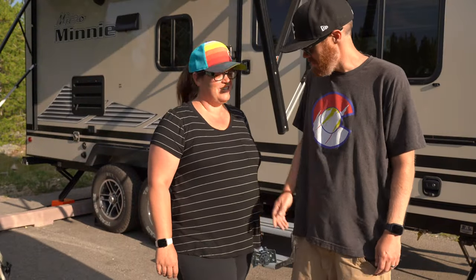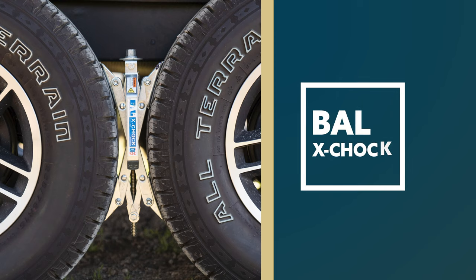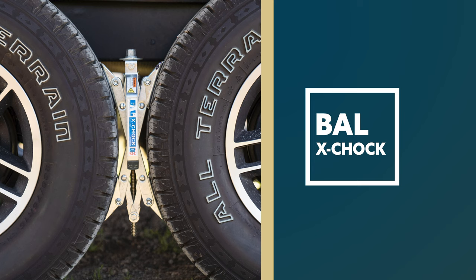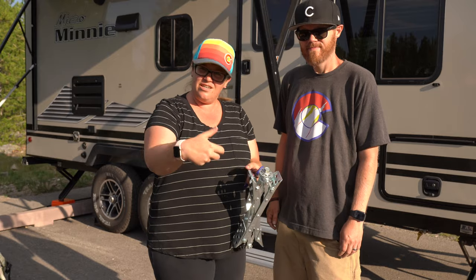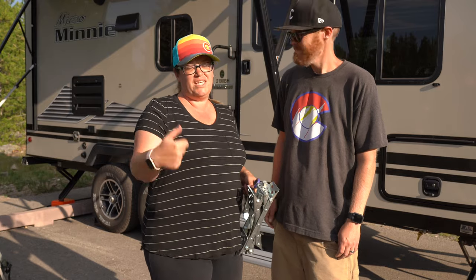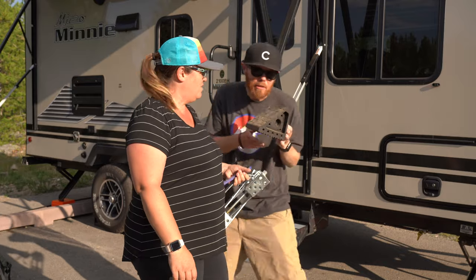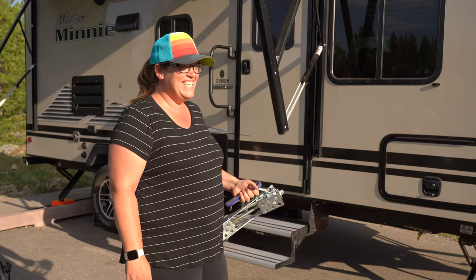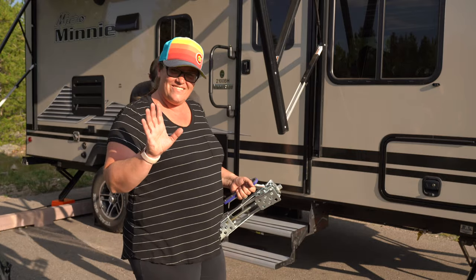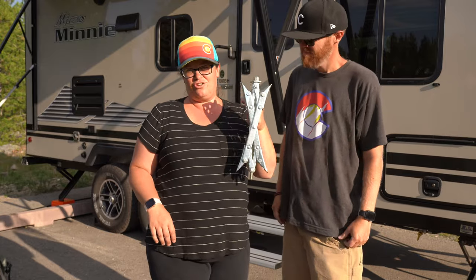So what's the first one? The first one is X-Chocks. They're by BAL. The kids call them the cheese graters because they kind of look like cheese graters. We still have the regular chocks — the triangular chocks that you put under your wheels — because those are quick and easy. Grab and throw them down to get yourself unhitched. We use those regular chocks for just initially getting set up, and then we use the X-Chocks.